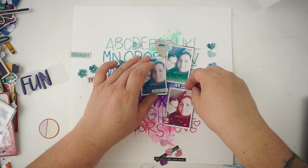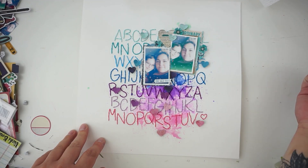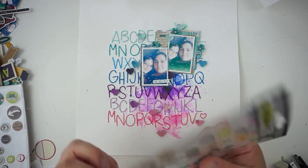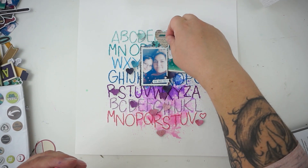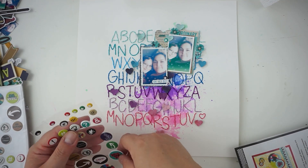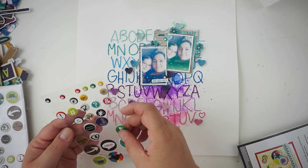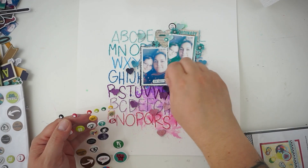I'll grab a lot of 3D squares to pop up all of the hearts and I'll do that off camera since it's just gluing. I decided against the third picture and against the 'fun' word. Now I'll have a look at the puffy stickers and chipboard stickers and add a few more bits and pieces — the layout is very busy already. I'll add two or three more sticker embellishments.